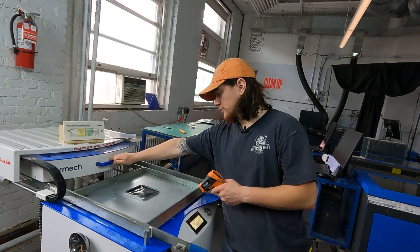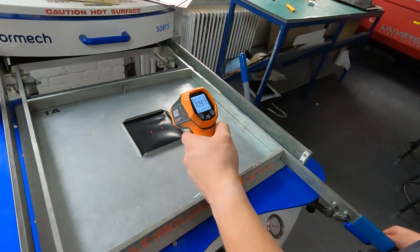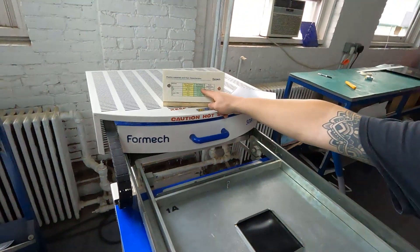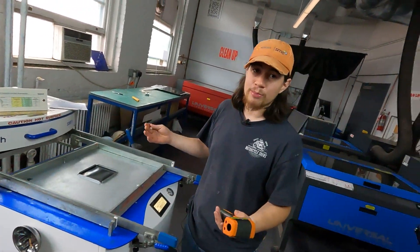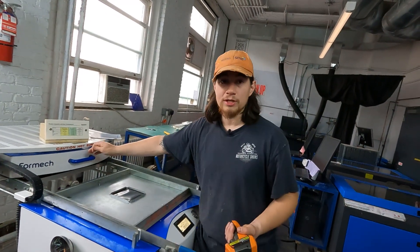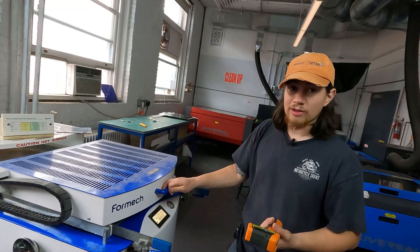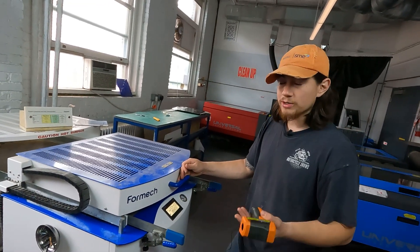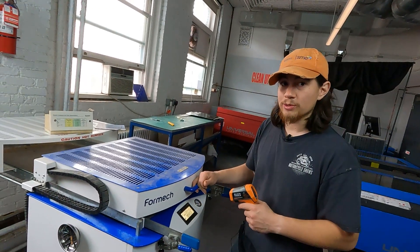We've hit the beep — we're done. We push that back and check our temperature. We can see we're only at 110 degrees Celsius, so we're not in the appropriate temperature range yet, which means we need to heat this for a little longer. Maybe we didn't preheat it for long enough, or other external conditions cooled it down like the air conditioner. But we know this has got to get a little hotter, so we're going to keep going for another 30 seconds, shooting for that 150 to 175 degree temperature range.